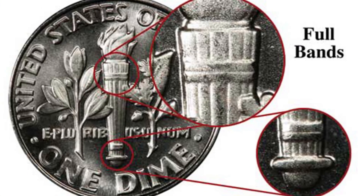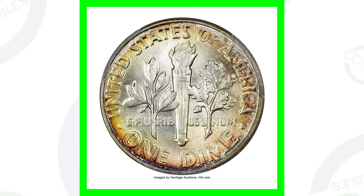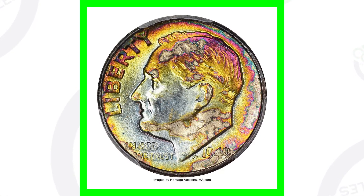Here's an example of what full bands looks like on the Roosevelt dimes — they can't be worn down or anything like that. These 1949 silver dimes are 90% silver, so they're always worth more than 10 cents. But this coin sold for three thousand dollars because of its high grade, its condition, and it has some really unique and nice toning to it as well.